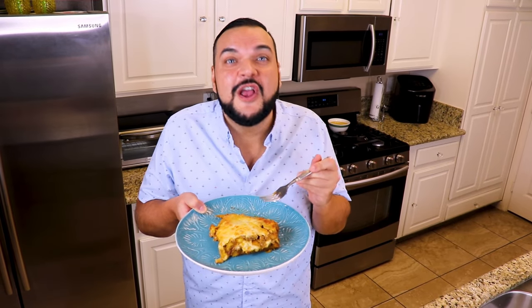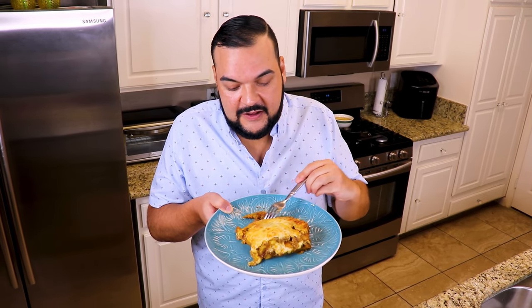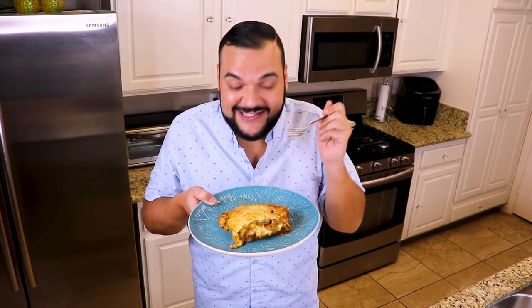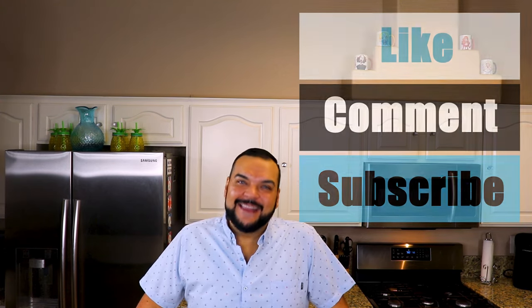If you've never had pastelón before, you have no idea what you're missing — you have to try this. This is a must-try. If there's one recipe I want you to try first, it's this one. Thank you so much for tuning into this episode of At The D Spot. I'm Danny — and remember, be good to one another, we're all connected. Until next time. If you enjoyed this video, be sure to like, comment, subscribe, and hit that notification bell.